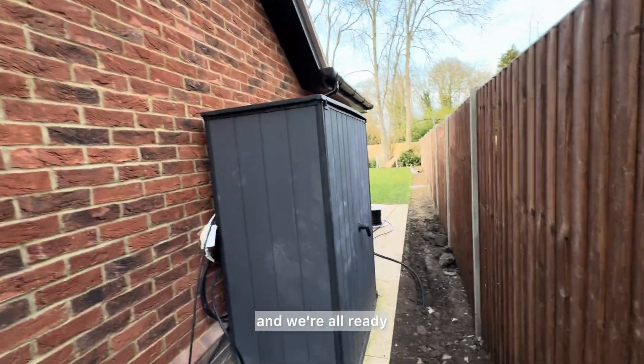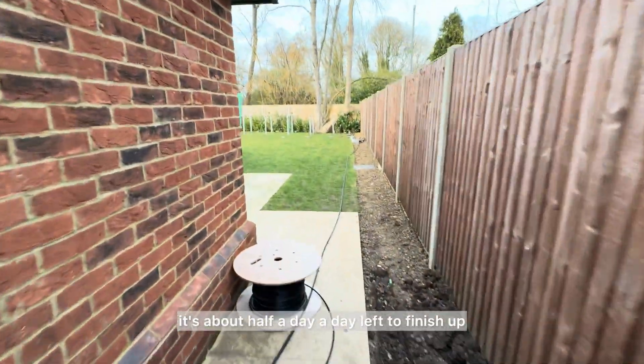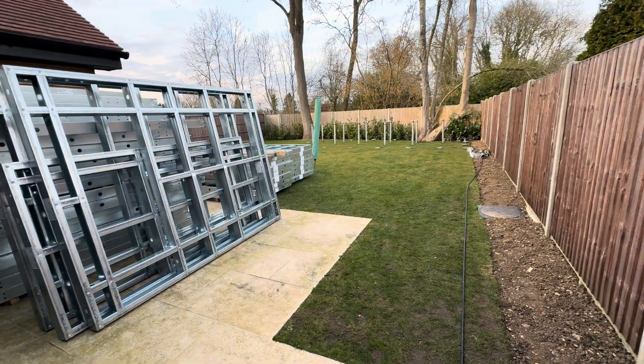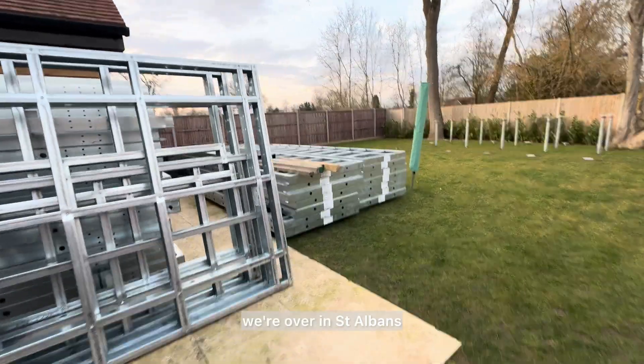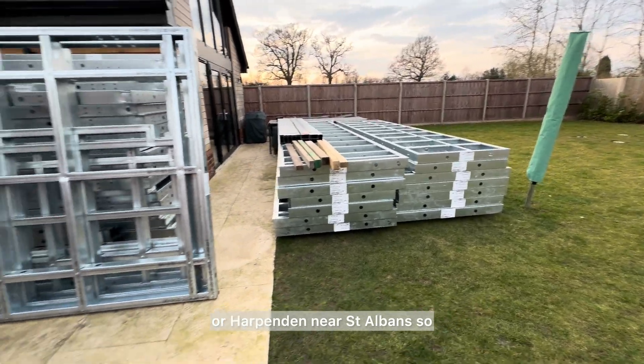We're all ready — it's about half a day to a day left to finish up and then we're ready for the main build. We're in St Albans — Harpenden, near St Albans.